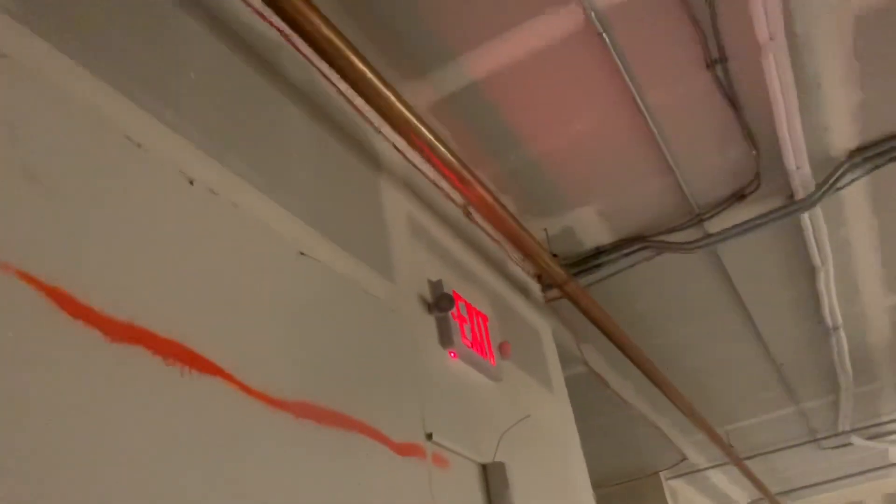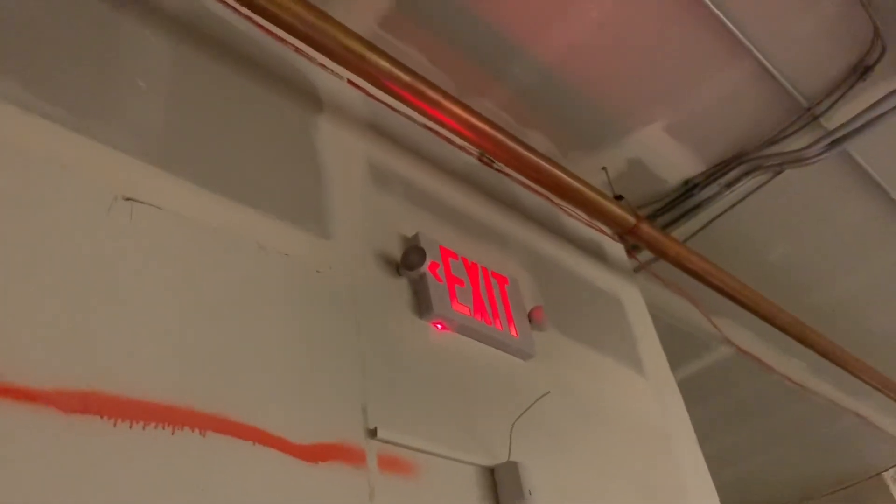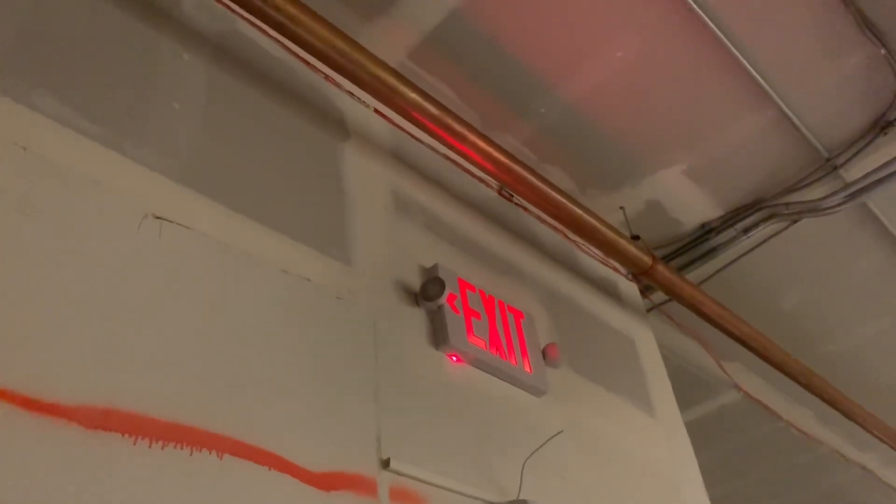Also got another light going right here — co-worker did that. And it looks like my exit sign is working from when I installed it, so that's good.